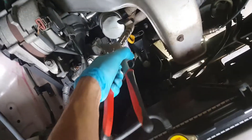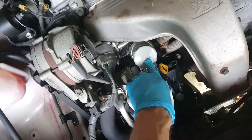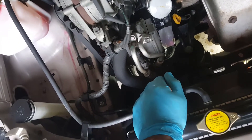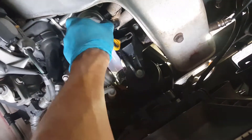I got the filter to turn with these pliers here - there's limited room but I did manage to get it to turn. What you can do is buy a filter with a nut on the end so you can just use a socket and undo it that way. I've got my oil gutter there and the oil pan lined up underneath, so I'll just remove it now - and that's working pretty well.